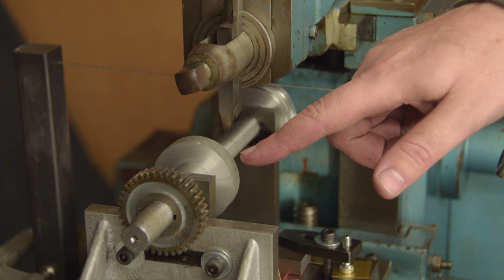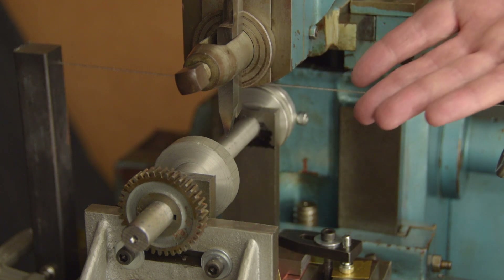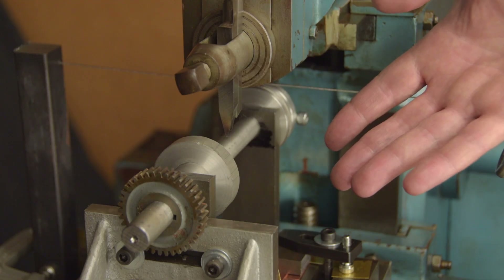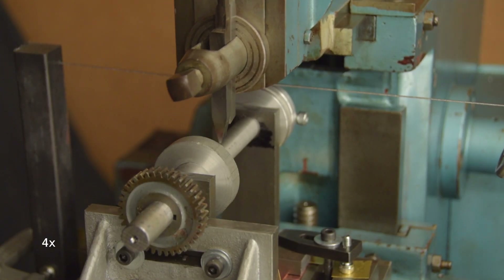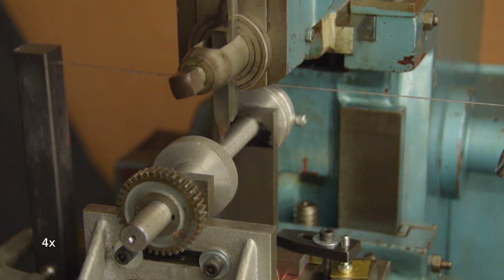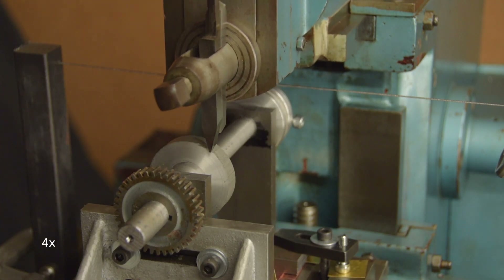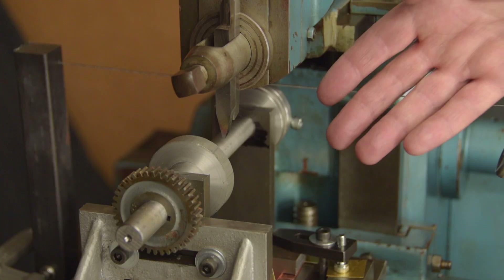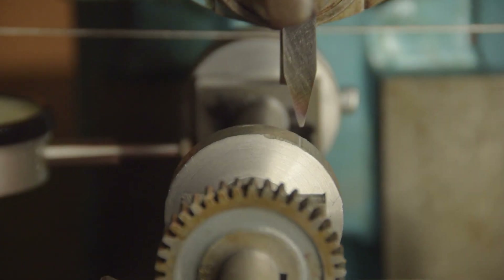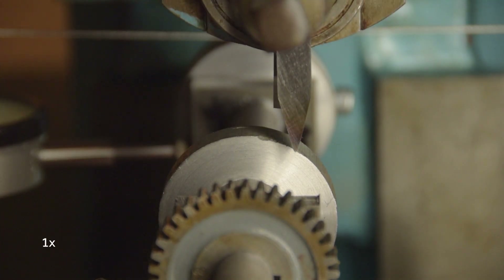Alright fellas, moment of truth. What's the worst that can happen? I destroy a shaper — okay, that's pretty bad. Let's go for it. So I had the machine running backwards. Okay, this time — success is just around the corner.